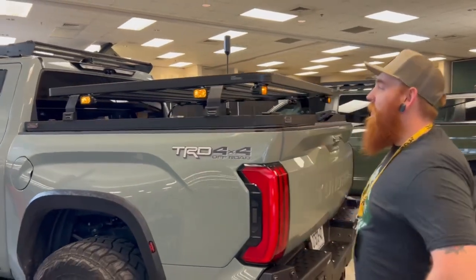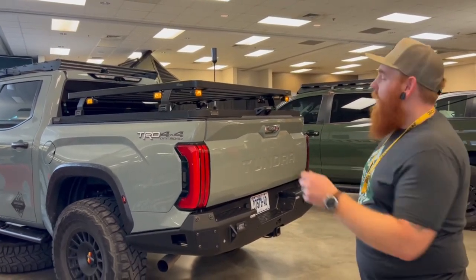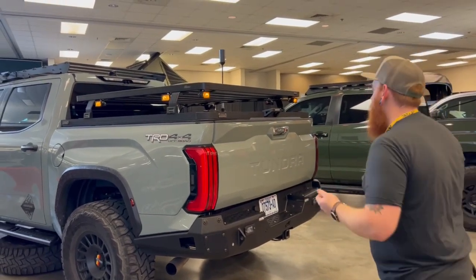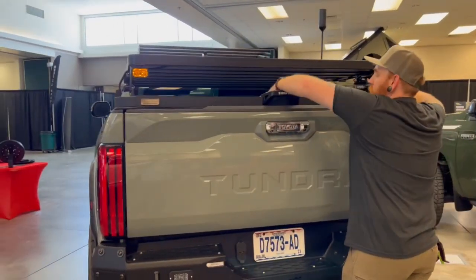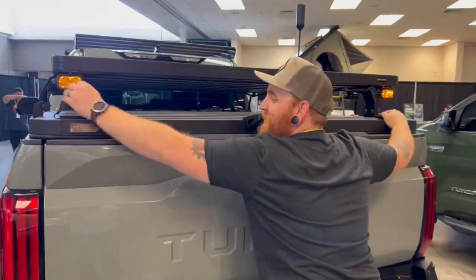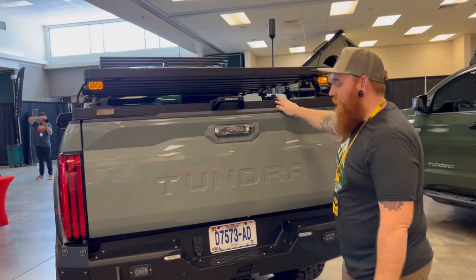We paired up some Diode Dynamics lights all over it. We can control all that with the Switch Pro via Bluetooth — we can connect to it, turn them on side, side, back, whatever you want to do. It's all right there. The coolest thing about the Smart Top: it's very hard — you can step on it, you can put tons of weight on it and it is locked. We'll demonstrate that later, but this whole thing just lifts straight up and you have a truck bed again. Throw whatever you want in there, shut it back down, and you're good to go.